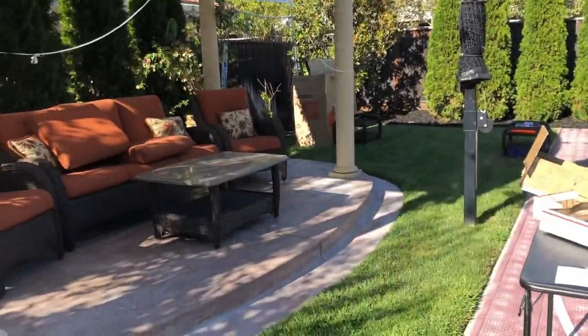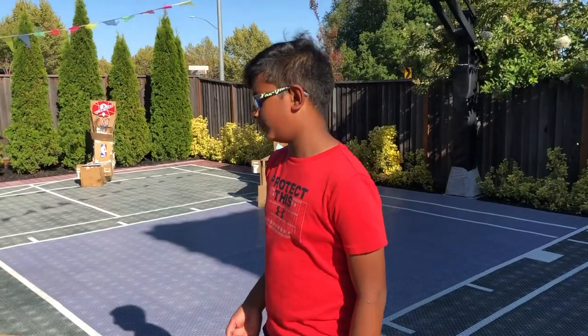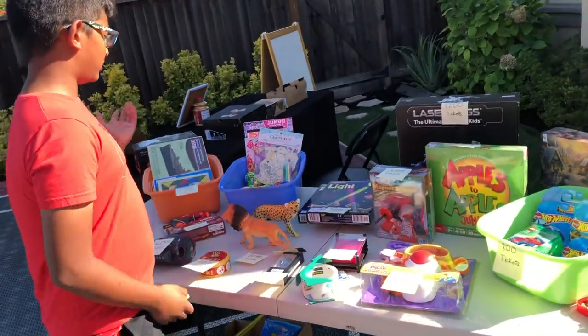After you play each game, depending on how well you do, you get a certain amount of tickets and then you come over to the prize table. There are some cool things here.